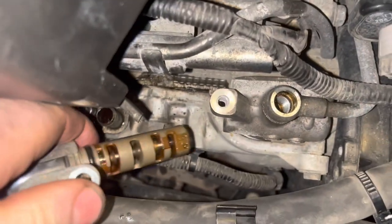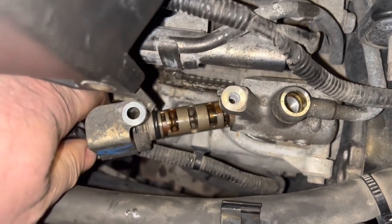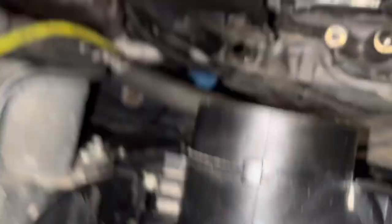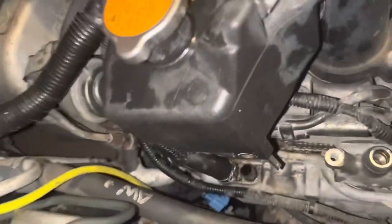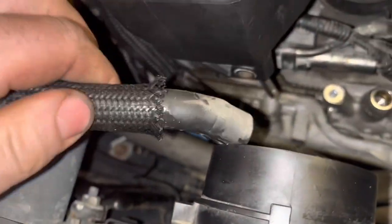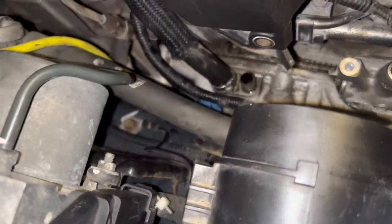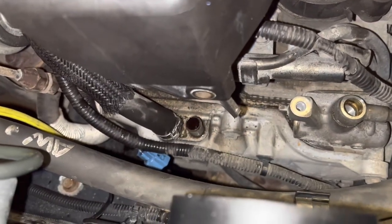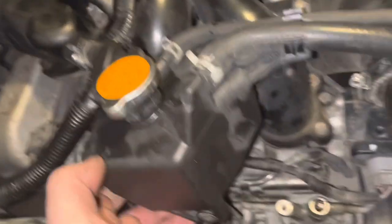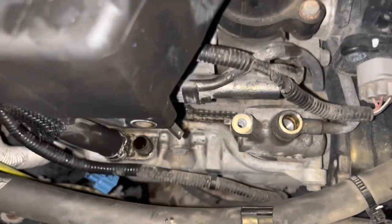It's in a housing where there's a 10-millimeter bolt to pull out first, and then there's a hose — I believe it's just the crankcase vent or something like that — but I had to pull that off to get enough room, as well as the bottle here for what I think is the intercooler, to get at that one.